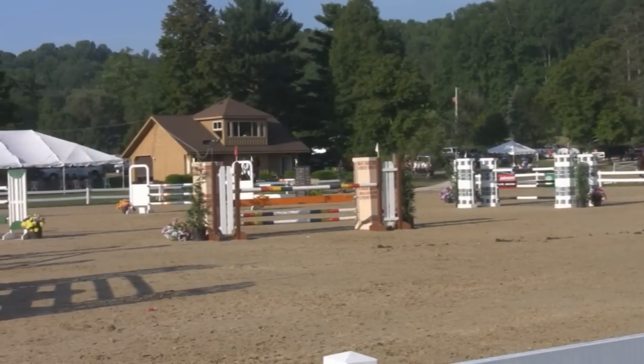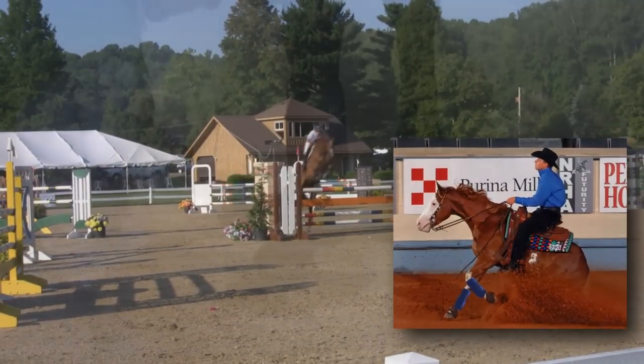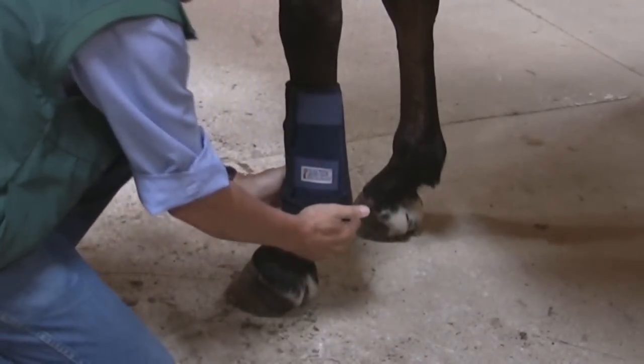These handy wraps provide excellent support and protection from impacts and crossover during training or performance, while this special lower strap offers additional coverage below the fetlock area.